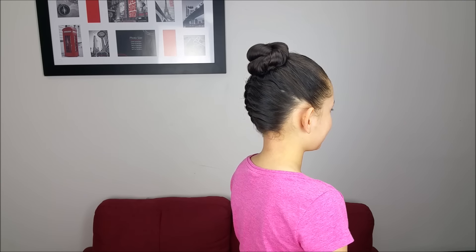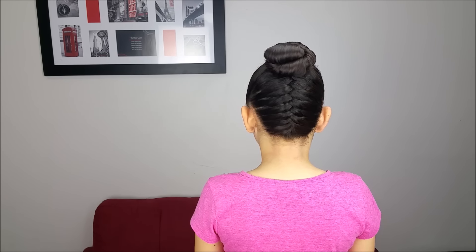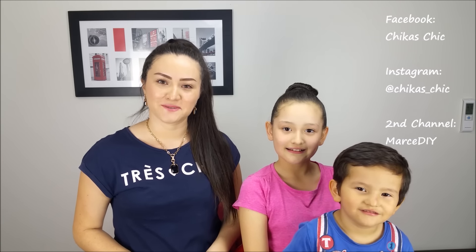And here we have the result. It looks so cool and pretty as well. As we said when we started the video, we loved it. And it is an excellent option to have all the hair up and out of the face. Don't forget, you can follow us on Facebook and Instagram as well. See you next week. Bye!